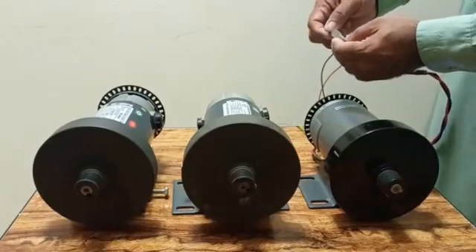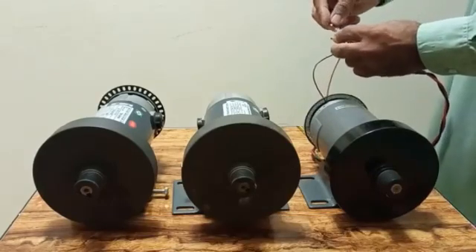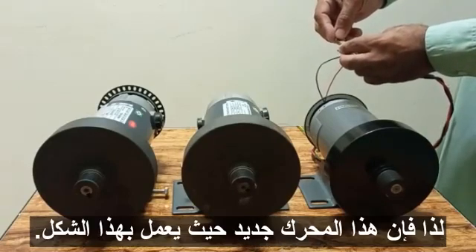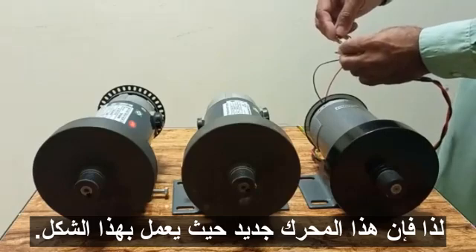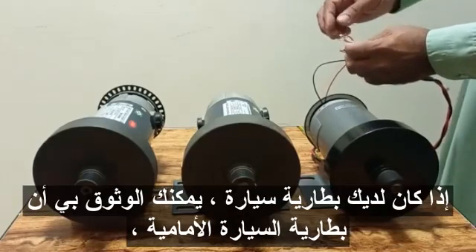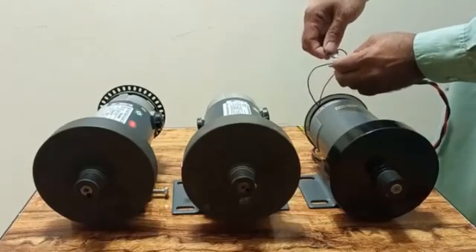Now you can see the motor is moving. This new motor is working like that. You can also test it with a 12-volt car battery if you don't have a power supply — that works just the same.